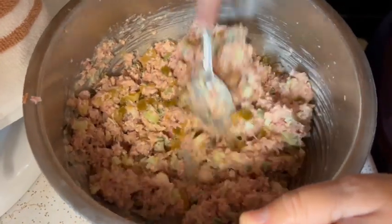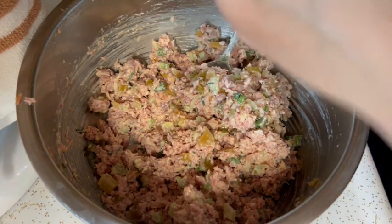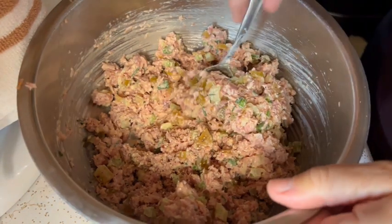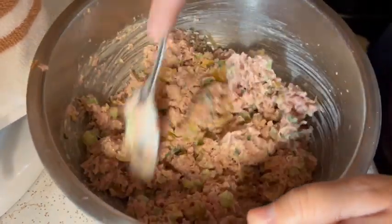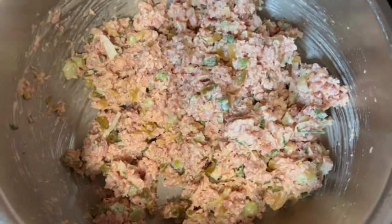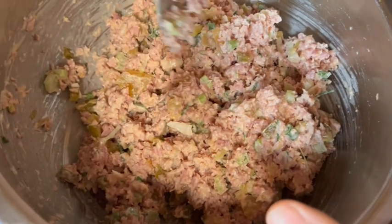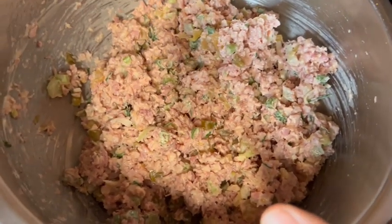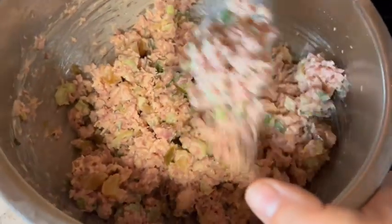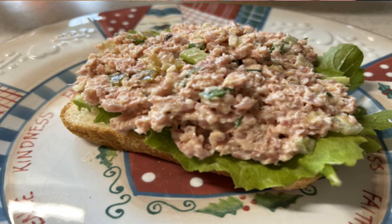Mix that all up and add just a bit of black pepper. And guys, there you have our lunches for the rest of the week. This is very transportable — my husband can take it to work, my daughter can make sandwiches and take them to her three-hour soccer practices. This is a great way to use up leftover ham.